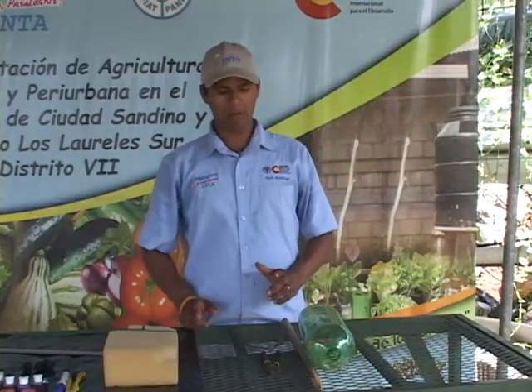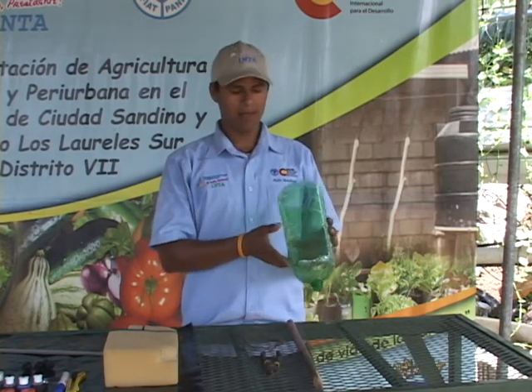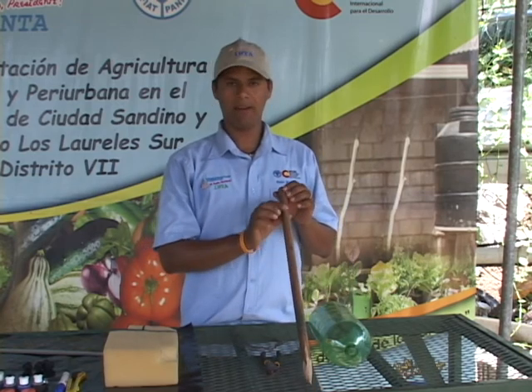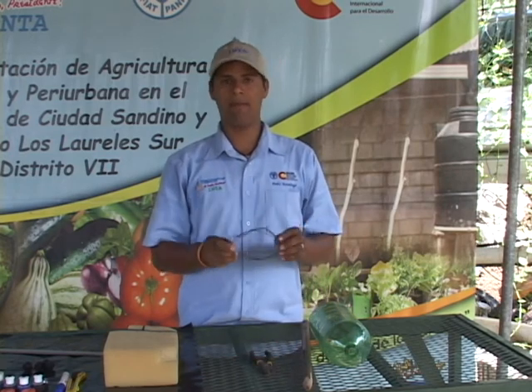Para nuestro sistema de riego vamos a necesitar un portabotella. Para ello necesitamos estos materiales: una botella de 3 litros, un pedazo de madera preferiblemente rollizo, un alicate y un trozo de alambre de amarre.